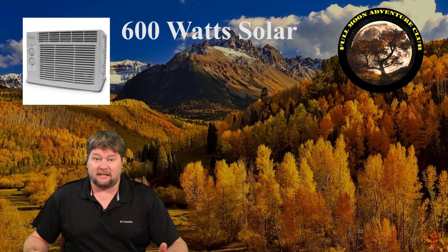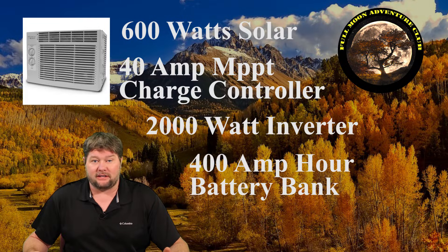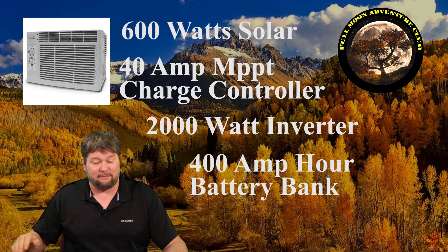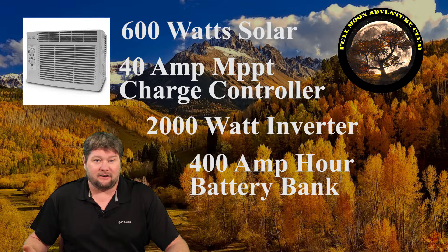In my opinion, through my research, a good starting point for running a 5,000 BTU AC unit is going to be about 600 watts of solar — tiltable, ideally — a 40 amp MPPT charge controller, a 2,000 watt pure sine wave inverter, and about 400 amp hours of lithium ion batteries or 800 amp hours of lead acid batteries. That gives you usable 400 amp hours to run that AC about eight hours, after which your battery bank could be dead.